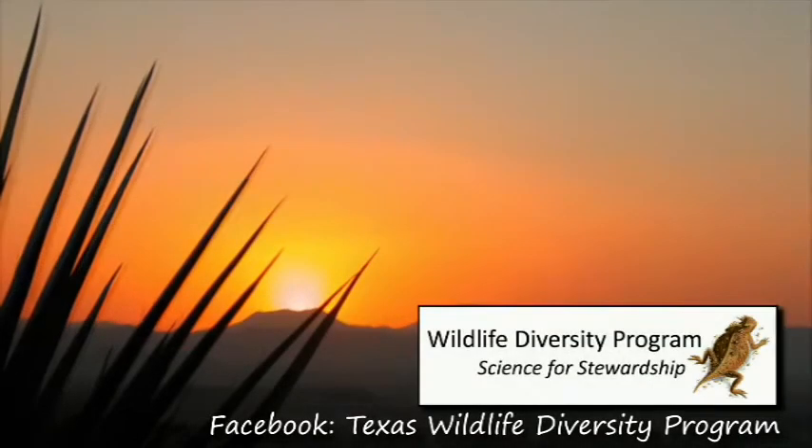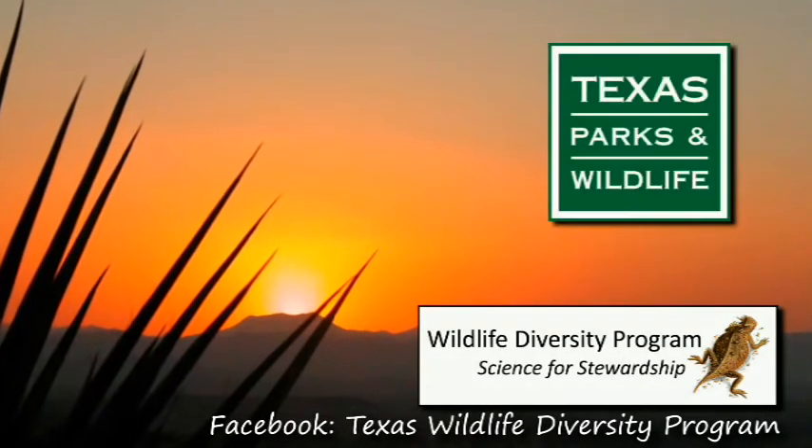This video is proudly brought to you by the Wildlife Diversity Program of the Texas Parks and Wildlife Department.